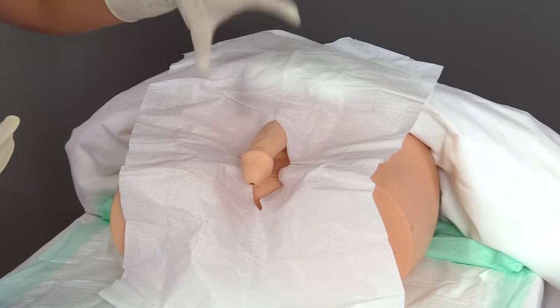Now, if the healthcare provider has ordered lubricant to be instilled inside the urinary meatus, this is when you would do that. Hold the penis up at about a 90-degree angle, take the prescribed amount of lubricant, insert the tip of the syringe inside the meatus, and slowly instill the prescribed amount. Once done, dispose of the syringe — do not put it back in your tray. If the lubricant contained lidocaine, wait up to three minutes for it to numb the area before inserting.